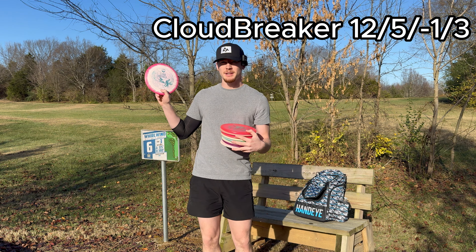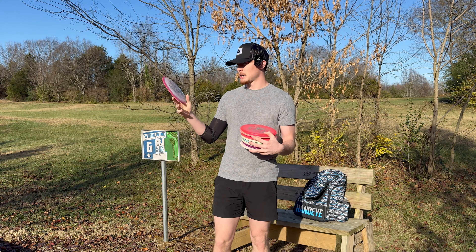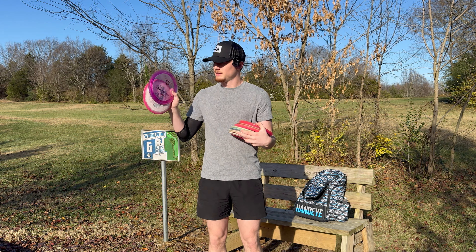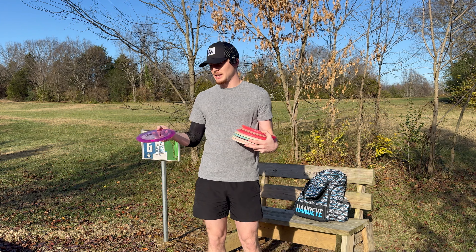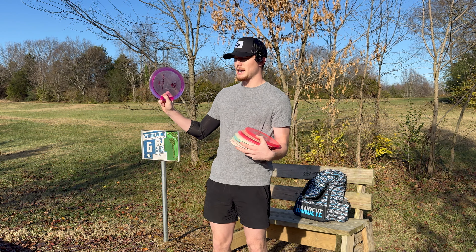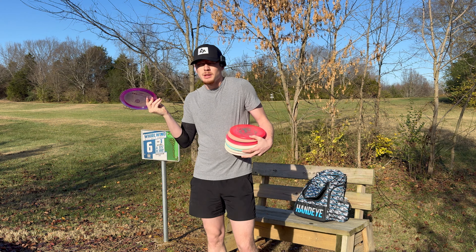I've got the Discmania Cloudbreaker — this one is the Creator Series. To be honest, I don't throw this as much as I used to. This really used to be my go-to disc. I've definitely switched over to my other DD3, the C-Line DD3, and I absolutely love it. I got it off the used rack. It's got a nice spot where whoever had it before me was holding their thumb in there, and it just has a nice groove that I've come to like.